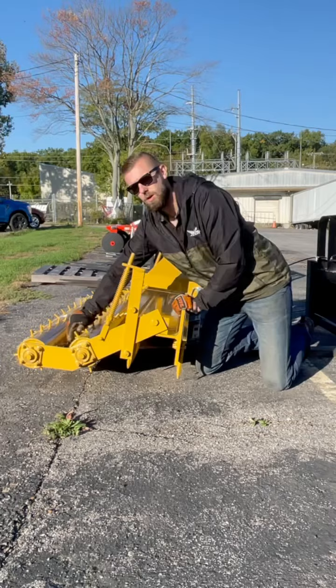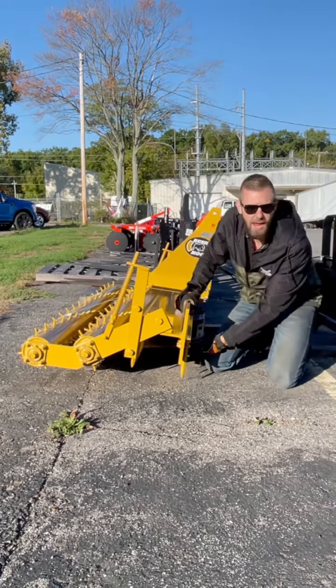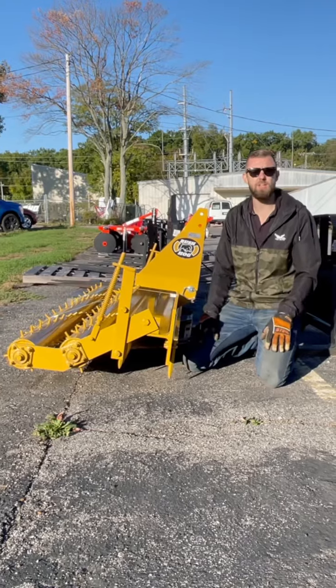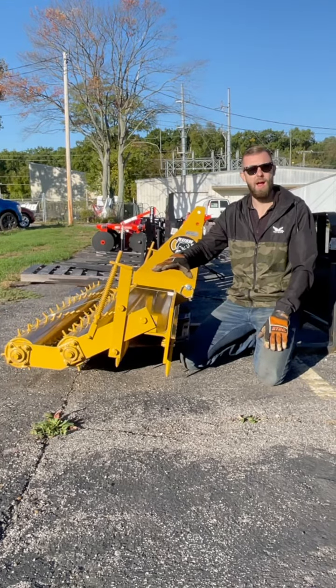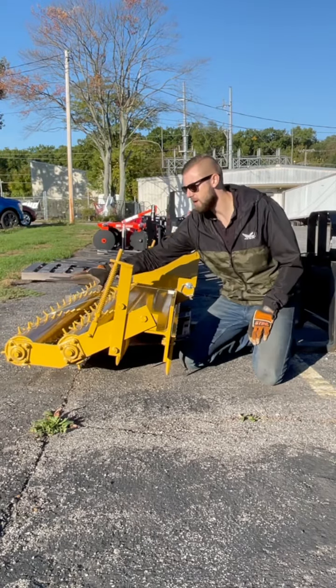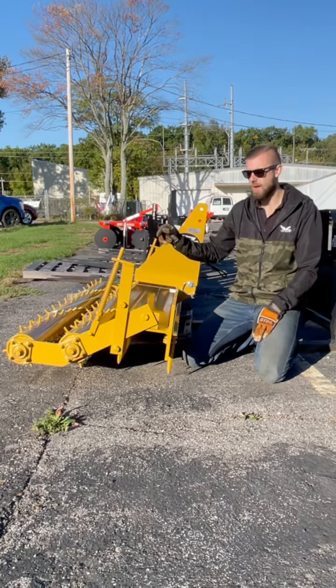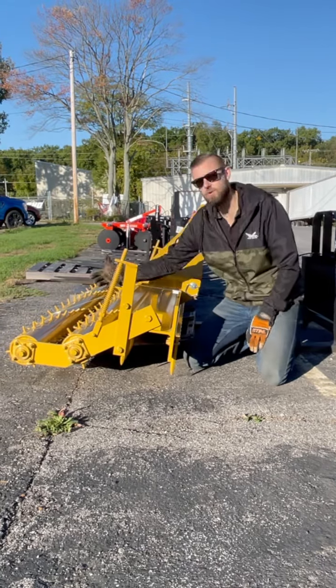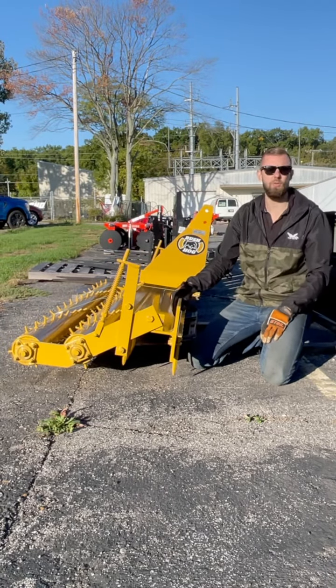This is a double roller on this pulverizer, and we have the shank-style teeth up front. What you'd use this for is in a grading situation — if you're re-leveling the ground, going to replant seed, or smoothing out dirt. The double roller gives you good compaction. This is something I would use to level the ground, broadcast seed, and then use just the rollers to kind of pack it in, almost like a culture packer.